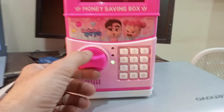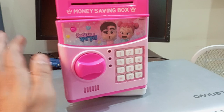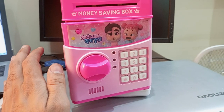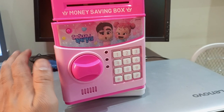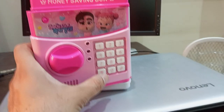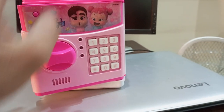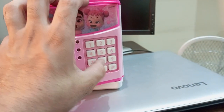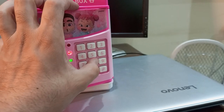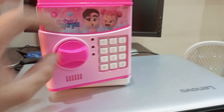To change it again, wait for all of the sounds to finish. Now press the asterisk button and release it, then give it a new password — let's say 8888 — and press asterisk again. The password is changed.